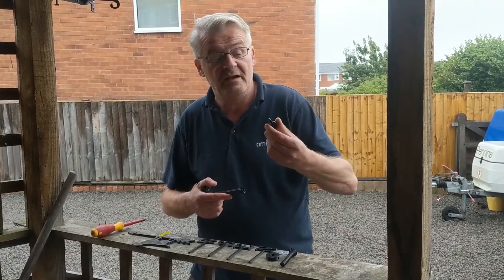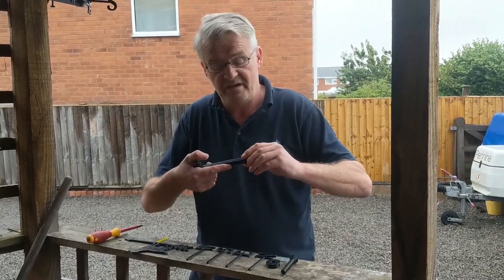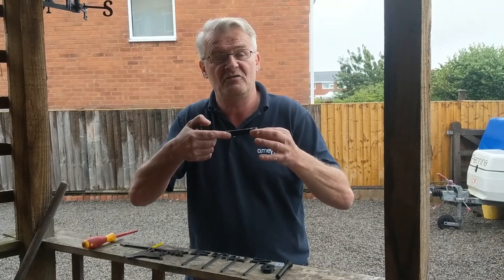Next, we're going to pick up the little round arm and slide that in. That's nice and tight, which keeps everything nice and firm.